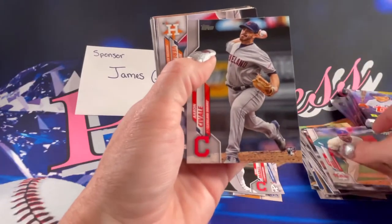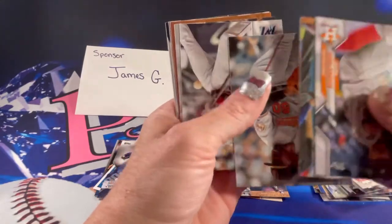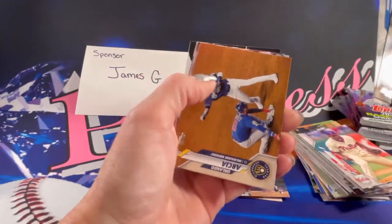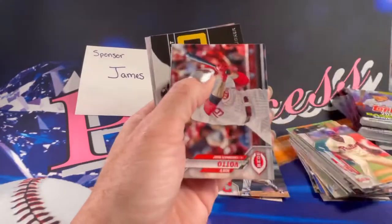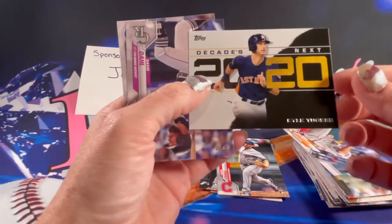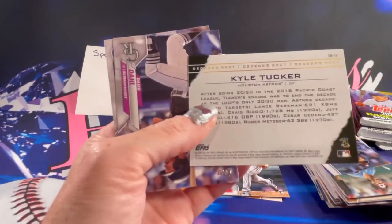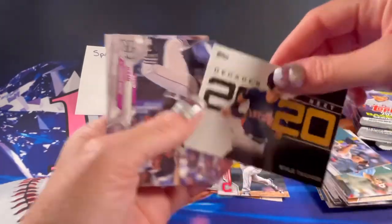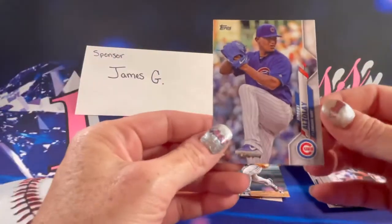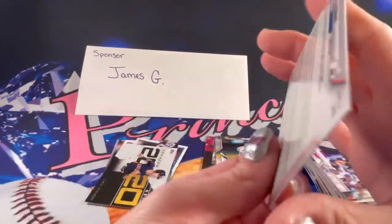There's a rookie Aaron Saval. Oh, there's a good one — pretty cool looking card. 2020 Kyle Tucker Decades Next, that's pretty sharp looking. And then there is an Albert Aulzele rookie.